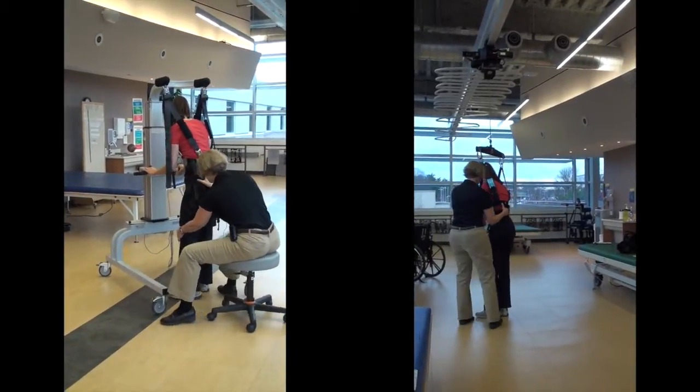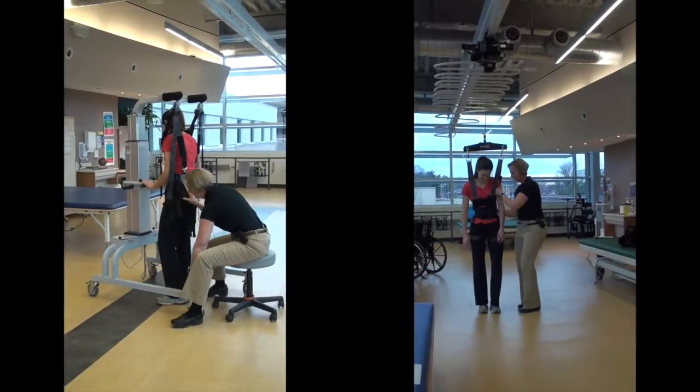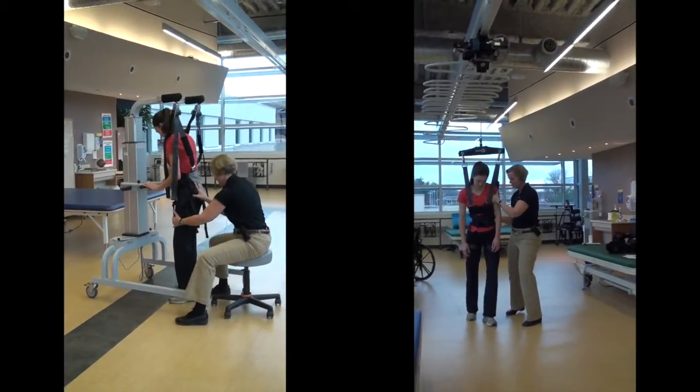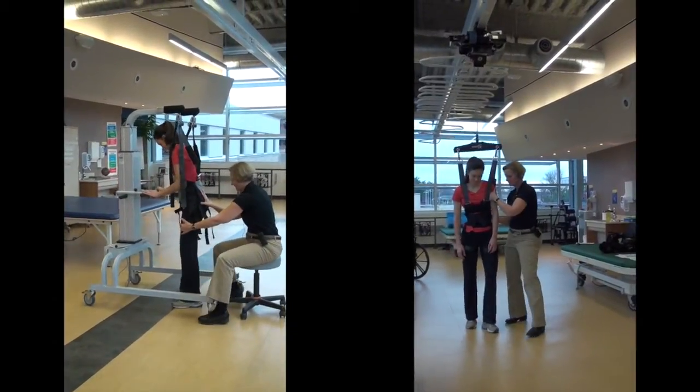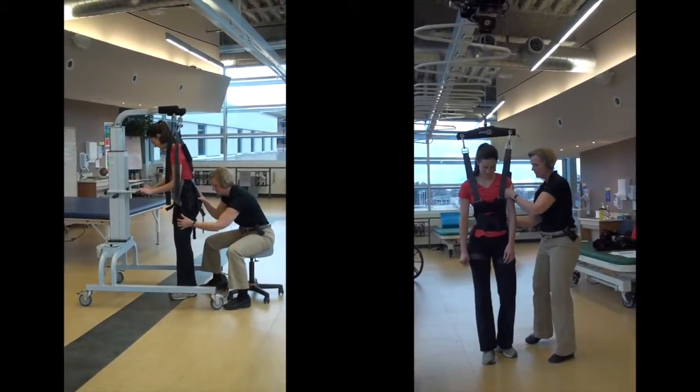Turning is an important aspect of therapy. Turns are possible in Zero-G with ease. A mobility frame can be quite difficult to turn on a natural radius and may be tiring for the patient and therapist to maneuver.